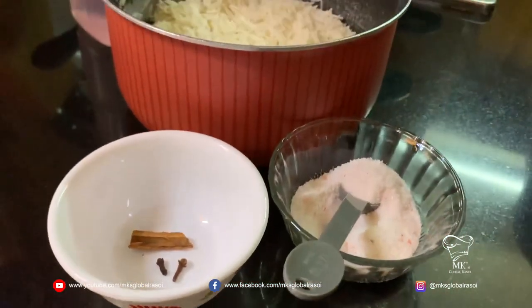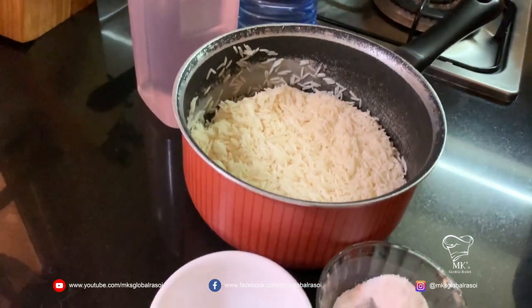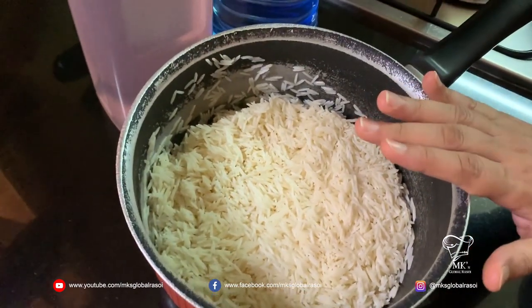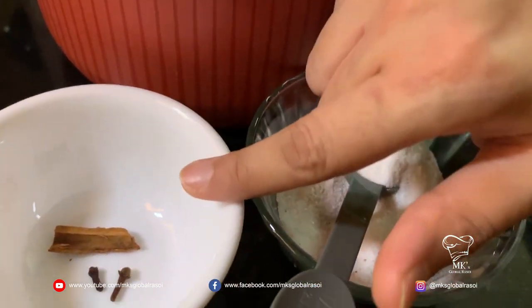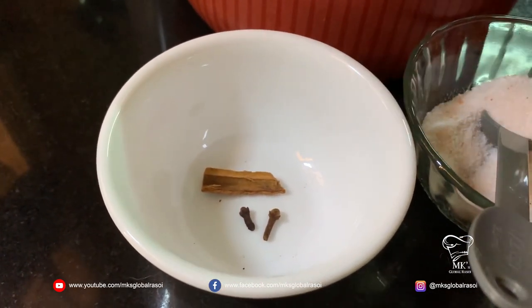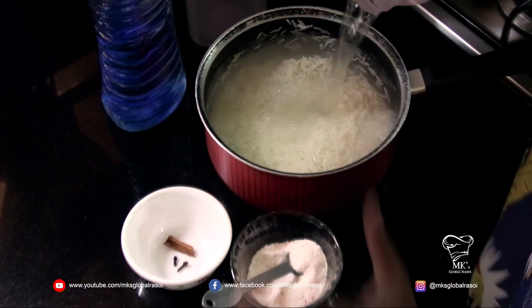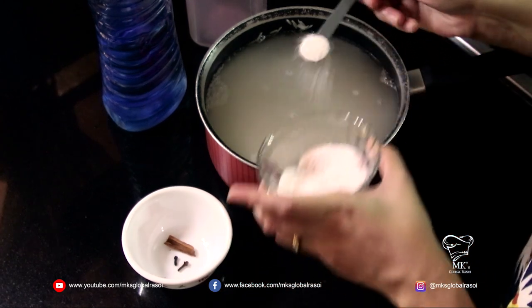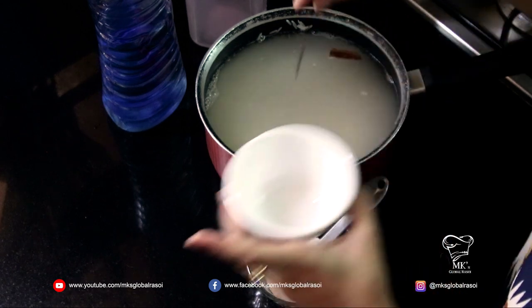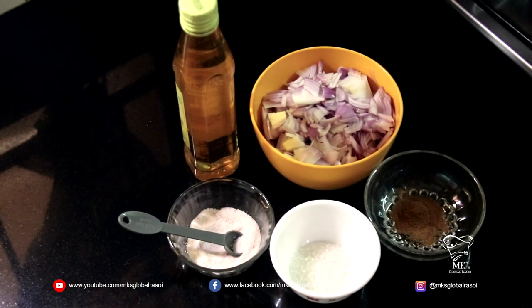For the rice you require three cups of already soaked long-grain basmati rice, salt to taste, spices such as cinnamon and cloves — you can also add a bay leaf — and water. We're going to pour water, salt — about one and a half teaspoons — and my cinnamon and cloves. This will go on the gas to cook.